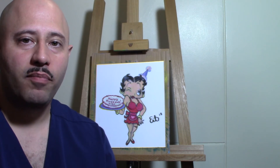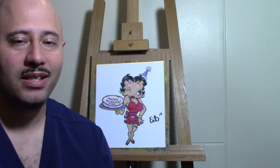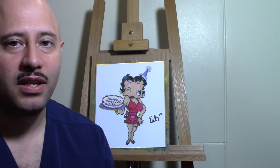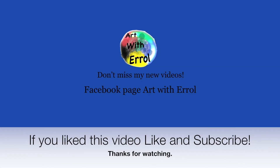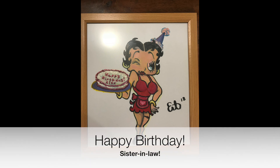This concludes our drawing of Betty Boop. I hope you enjoyed drawing Betty Boop as much as I did. Please post your drawings of Betty Boop on Art with Arrow's Facebook page. If you like this video, please hit the like button and subscribe, and join me again next week for another drawing. Yeah! Thank you.